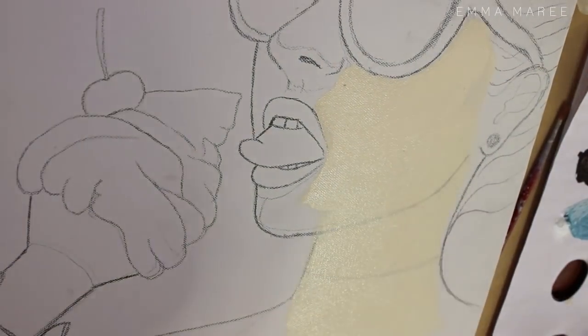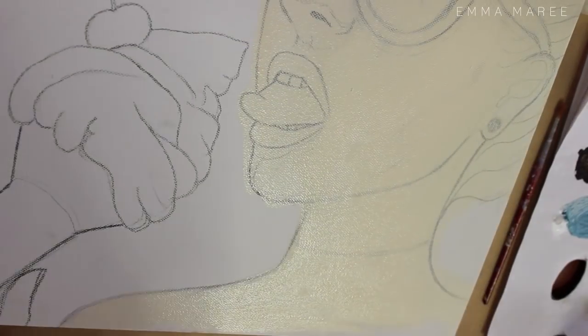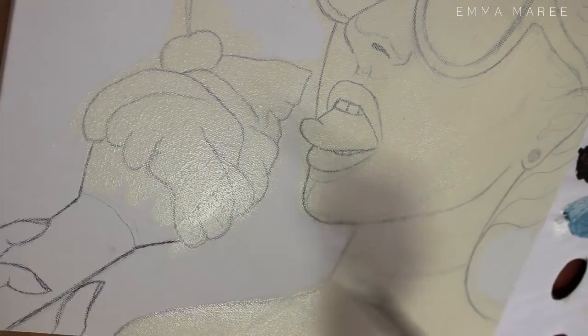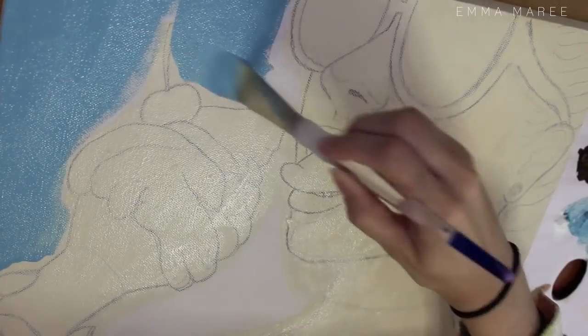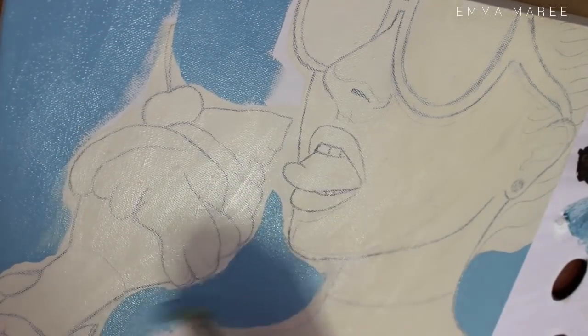Hello everybody and welcome back to my channel. My name is Emma and I make art videos, and today I am actually recreating one of my ice cream girl paintings — this one actually didn't end up being one of my final paintings.